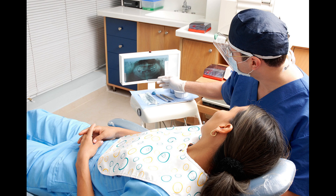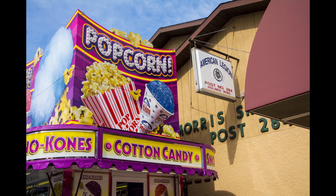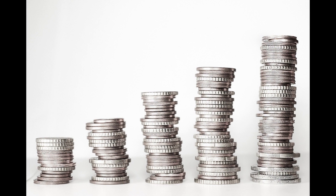Dentist William Morrison made the first cotton candy machine in 1897 with the help of a confectioner named John C. Wharton. In 1904, Morrison and Wharton took their cotton candy, which they called Fairy Floss, to the St. Louis World Fair. They sold each box for 25 cents.